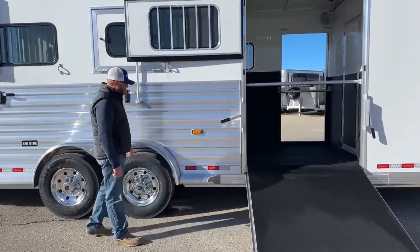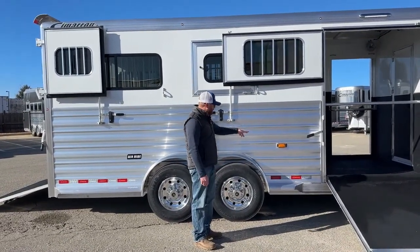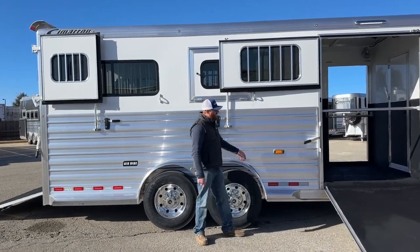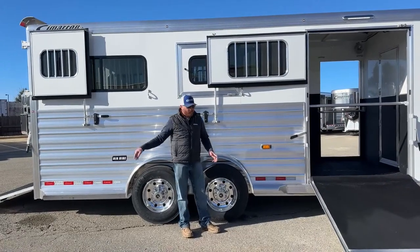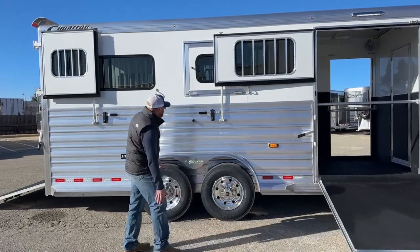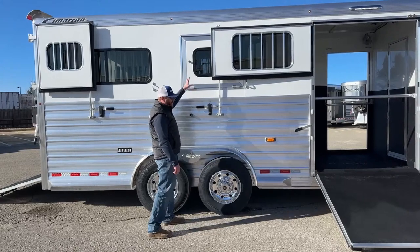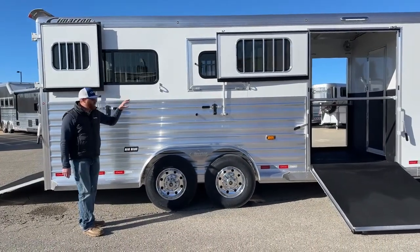There's a butt bar with chest bars on each side. There's also an amber turn signal on the side — we're doing it on more and more trailers. It works as a turn signal, a brake light, and a larger marker light. With the length of these trailers, people behind you don't see your turn signals up front — this amber light is much further back on the trailer and really lets other drivers know you're trying to change lanes. The Dutch door is on the side ramp and has a drop window; it's got drop windows on each side and a big bus window on the tail side to create a lot of airflow.